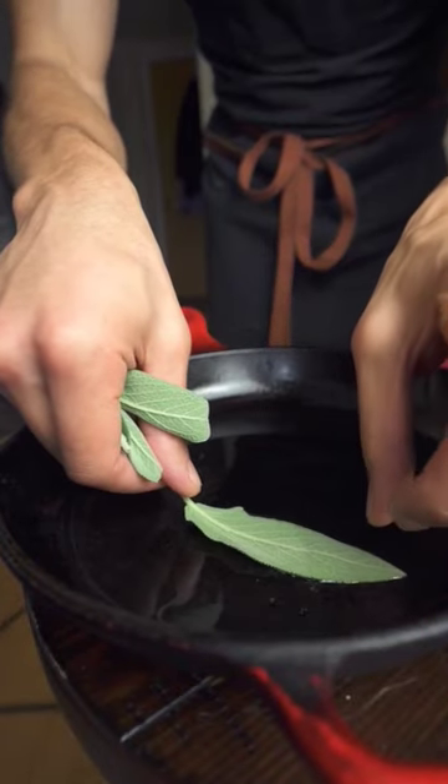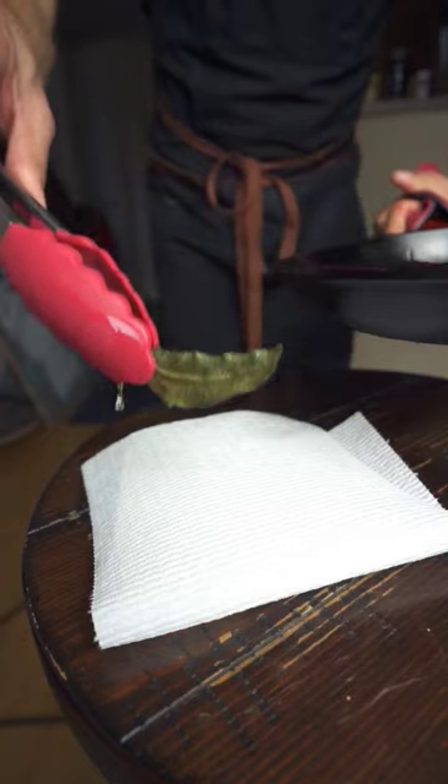While that's cooking, heat up some avocado oil and fry your sage leaves until crispy. Drain these and then add some salt on top.